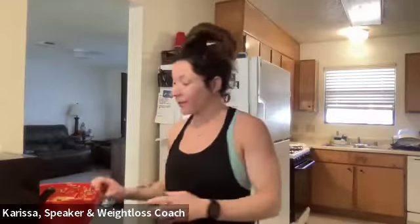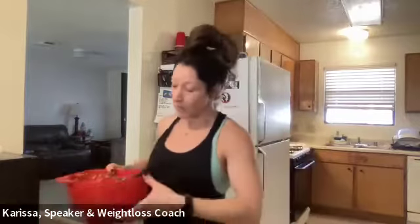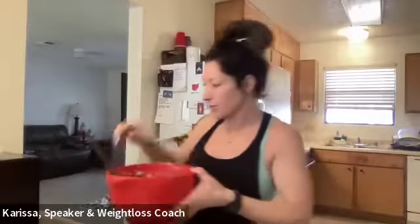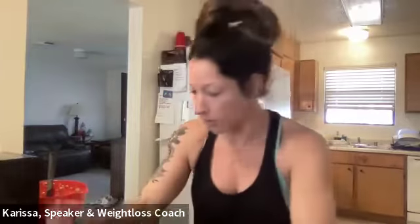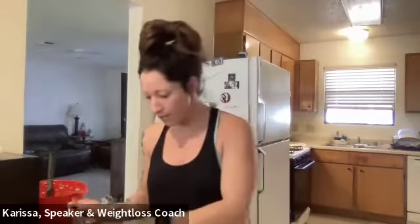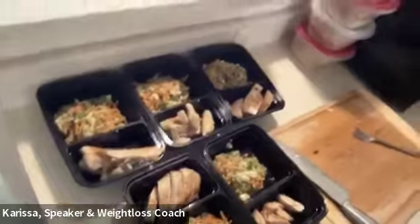Alright, I'm back! I've got my Asian slaw and my grilled chicken, cut up, and now it's just time to put it together. I'm adding the slaw into the bigger part of my container — remember most of this is veggies and quinoa. This was quinoa, a bunch of veggies, and that homemade Asian dressing. Now I'm going to add my protein — the chicken — which I seasoned with the exact same dressing as the quinoa, so it's going to complement it perfectly.